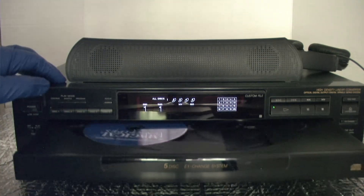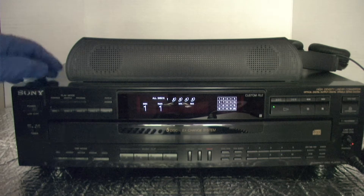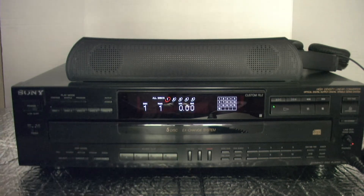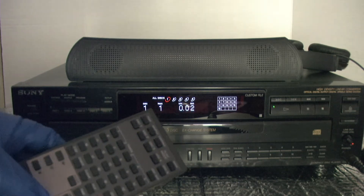I'm going to hit Direct 1 and play. We have a self-powered speaker up here plugged into the RCA jacks in the back. We have the remote control.